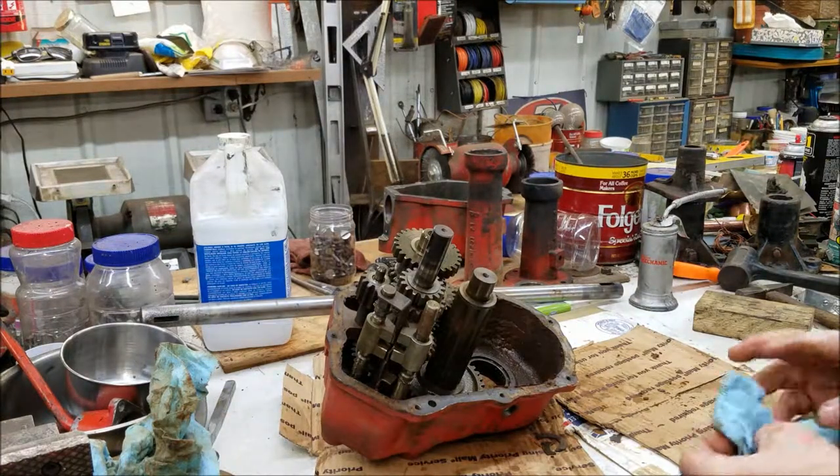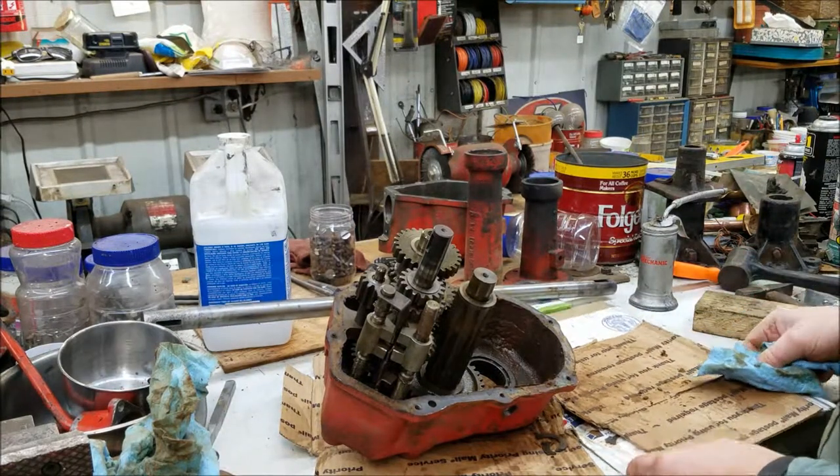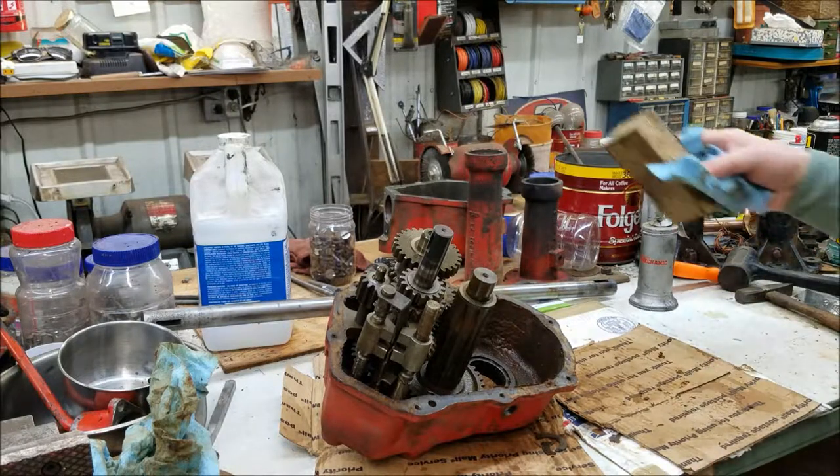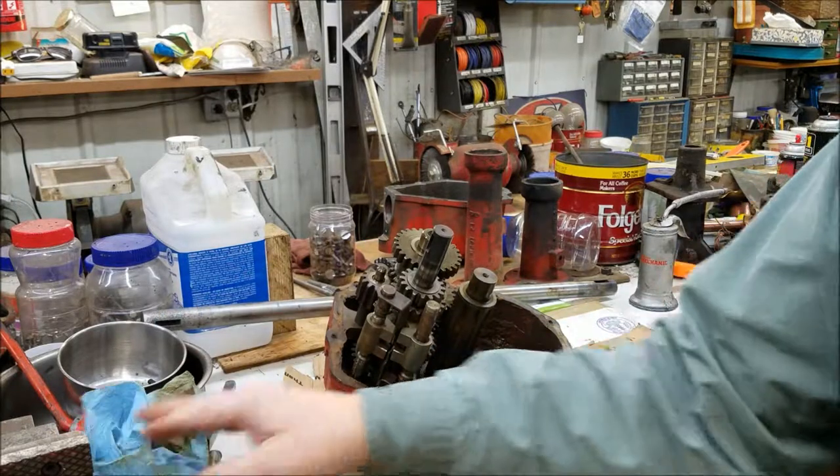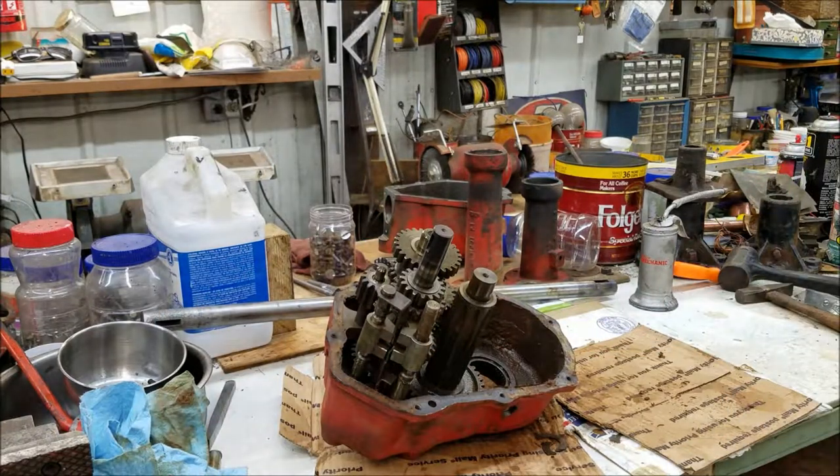I'm going to have to stop my video here and take a bunch of pictures as I pull this apart. I'm going to have to take some notes too, so I'll do that.